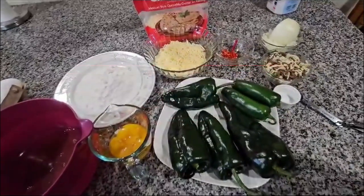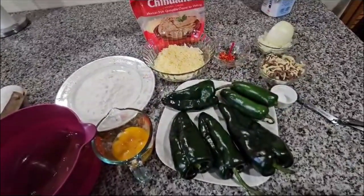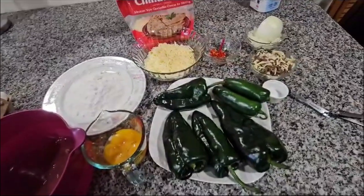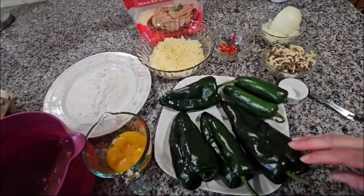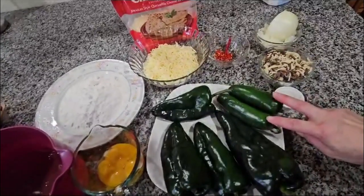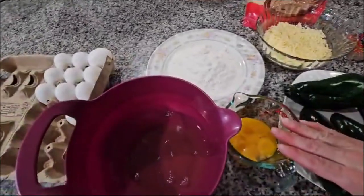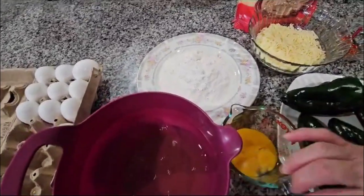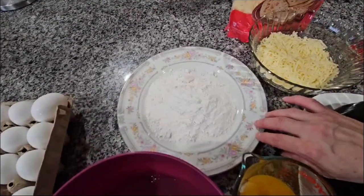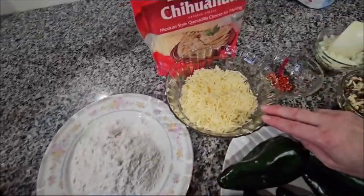Hello everybody, today I will be doing the recipe of chiles rellenos and I'm going to start with the ingredients. Over here I have four poblano peppers and I got two jalapeños right here. Right here I have six eggs and I divide the yolk from the whites. I have one cup of flour.